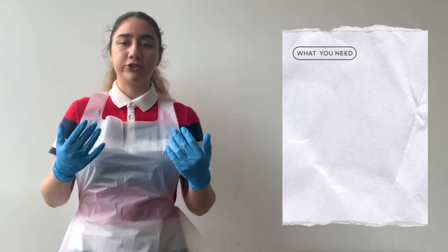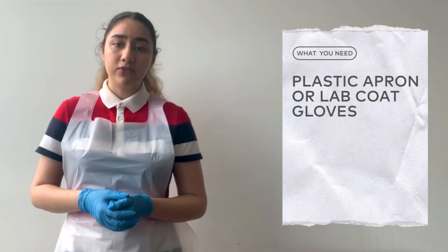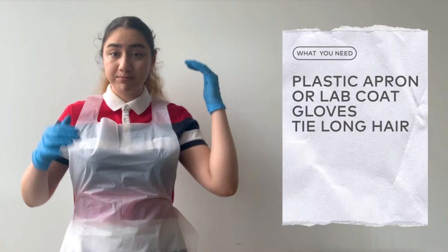The first thing is safety. Before doing any scientific experiments, you need to make sure you are safe from the chemicals and chemicals are safe from you. So for today's video, you will need a plastic apron or a lab coat and a pair of gloves. You can find both of these at pharmacies or drug marts or order them online.